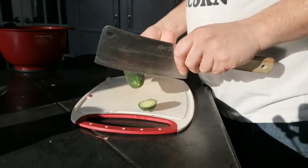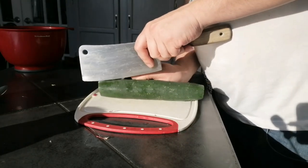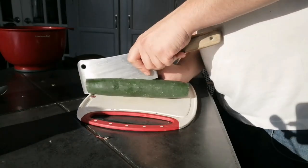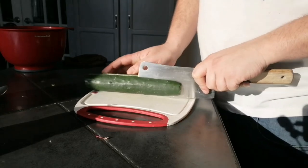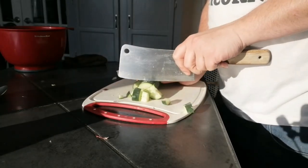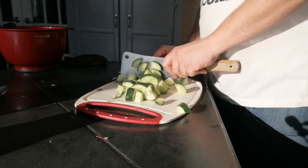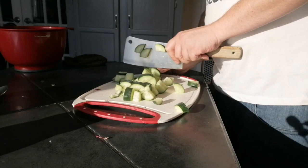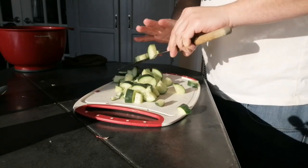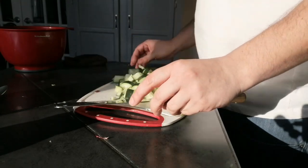The zucchini is pretty simple. Cut off the ends. Cut it along the length once, then twice to quarter them. You want them about half an inch to three quarters of an inch thick. Now the recipe calls for about a cup. This is a pretty small zucchini, so it's a little bit more than a cup. It's fine. Yeah, I know it looks like a cucumber, but it's a zucchini.